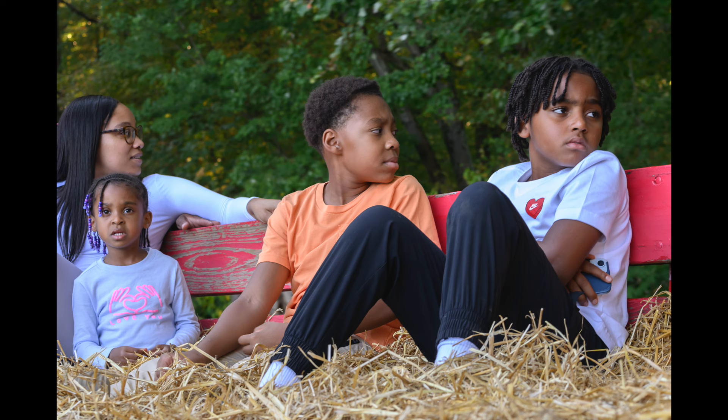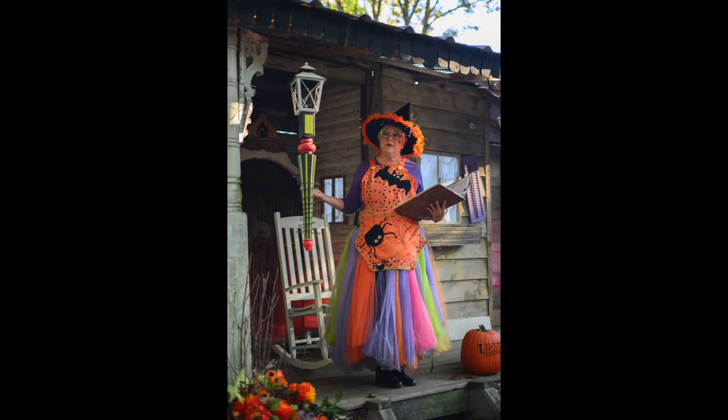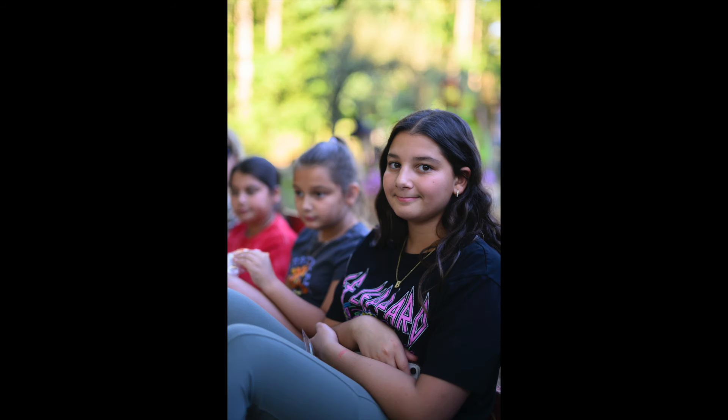A lot of pictures you're going to see here I shot at 1.4, because as I've said many times, you buy a 1.4 lens to shoot it at 1.4. This one of this friendly witch was at 5.6, and then I went to 1.4. I kept the focus box right on her face and it focused right on the eye.